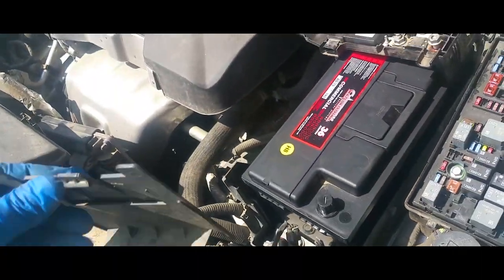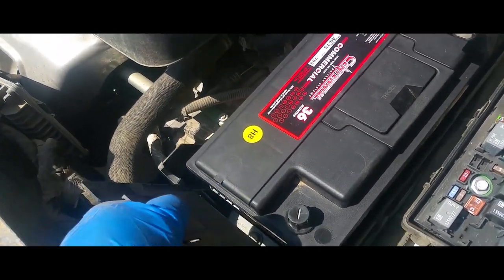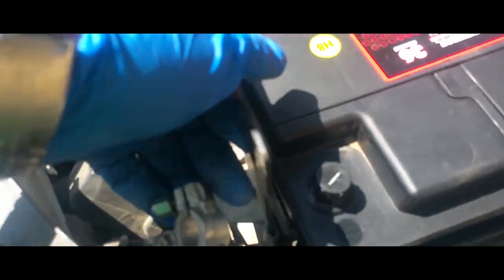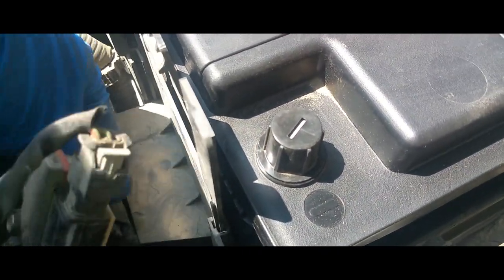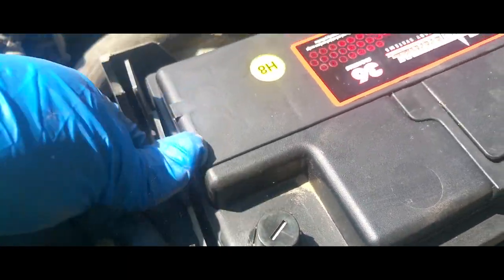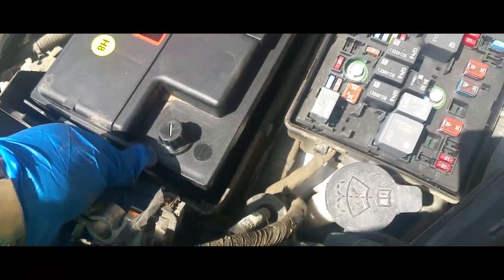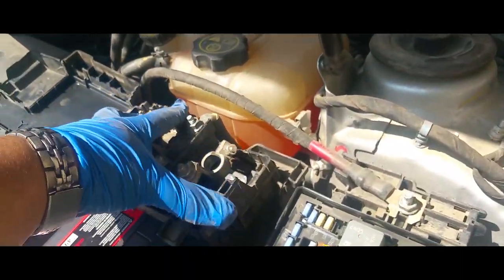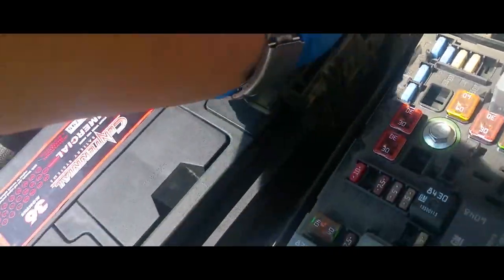Once your battery is nice and secure, you want to put this little cover back on — it's gonna go just like so, right in this little slot right here. Make sure nothing's in the way because it will prevent it from going all the way down. Make sure it clips down.